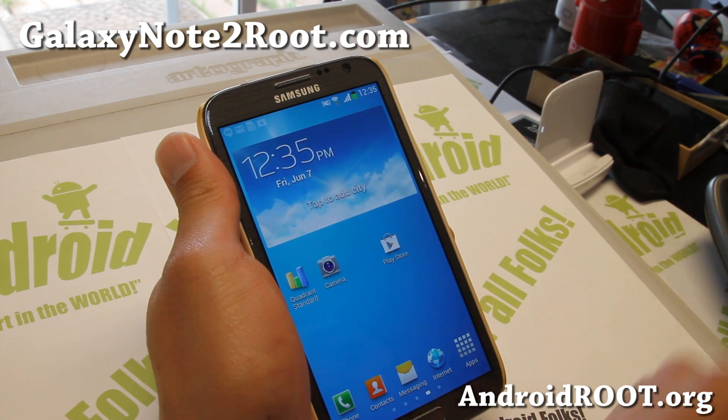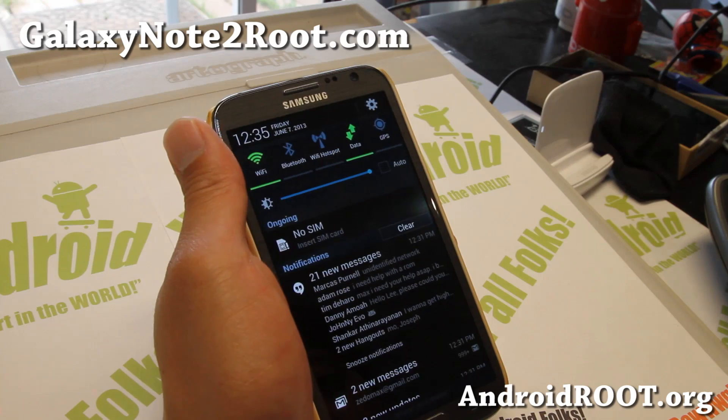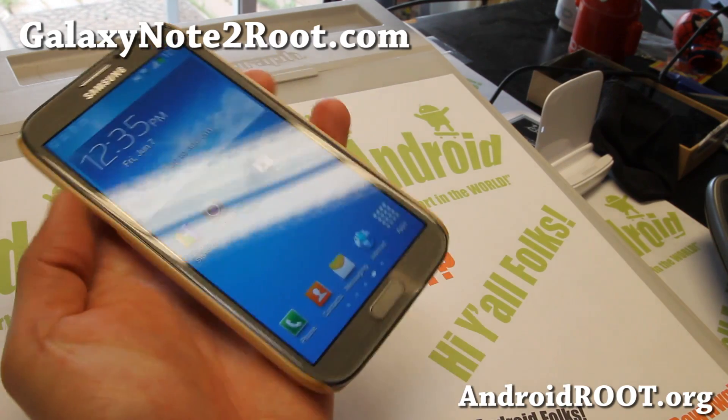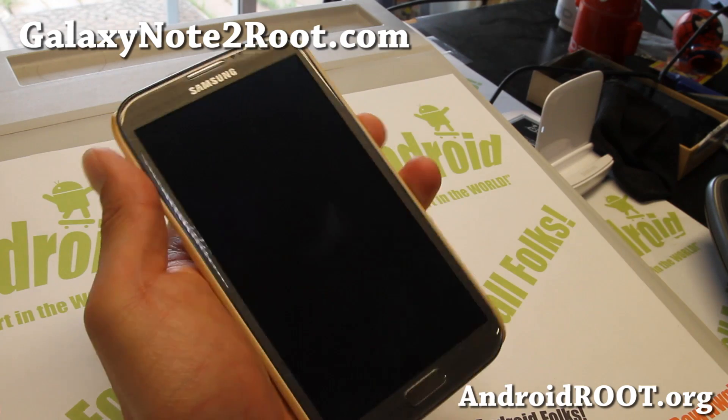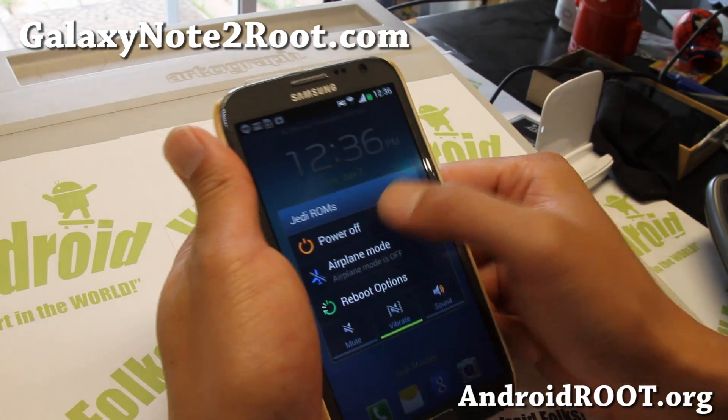Do let me know what you think, but I think you will love it just like I love it. And don't forget to donate to the developer of this ROM, PTMR3 — I'll have the donation links on my website. And as always, if you have a Galaxy Note 2, don't forget to sign up for my email list at GalaxyNote2Roots.com. We update you once a week with ROM of the Week, tip packs, and more.